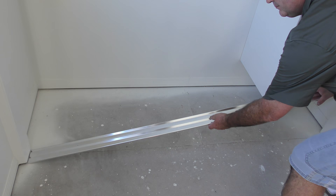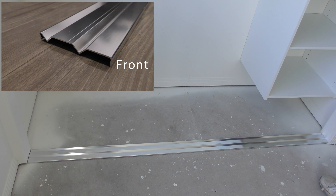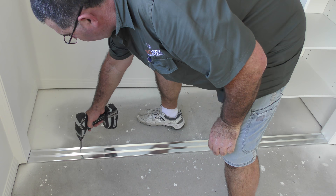The first step is to lay your bottom track in the oval. Ensure that the points of the V shapes on the track are facing down and the widest flat section is facing to the front of your opening. Once the track is in the correct position, use the self-drilling screws provided to secure it to your timber floor.